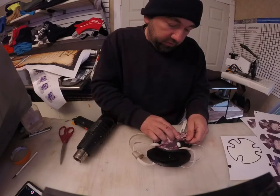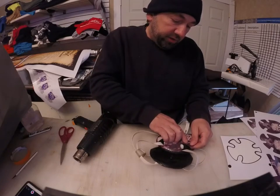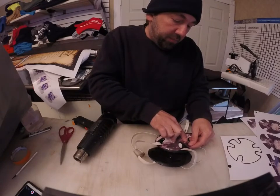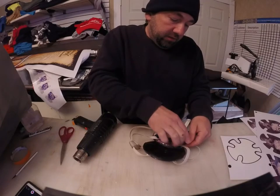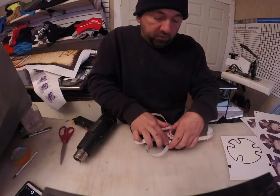Don't try to rush it either — just try to get it exactly where you want it. If you start trying to rush it, you're going to permanently set it, and when you try to pull it off, you're going to pull off the gloss on the headgear itself. Just make sure you get it exactly where you want to.